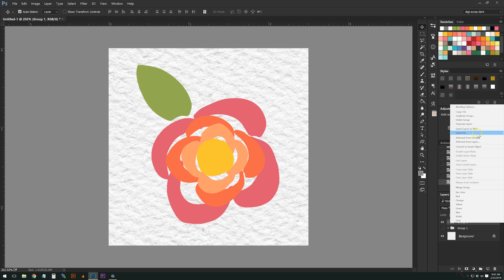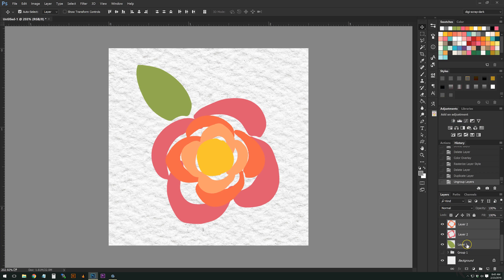I'm going to ungroup the layers — and there they all are. They're not named anything special, sorry about that. So first up, how do we get this watercolor effect? We're going to be using filters within Photoshop in order to gain this effect.